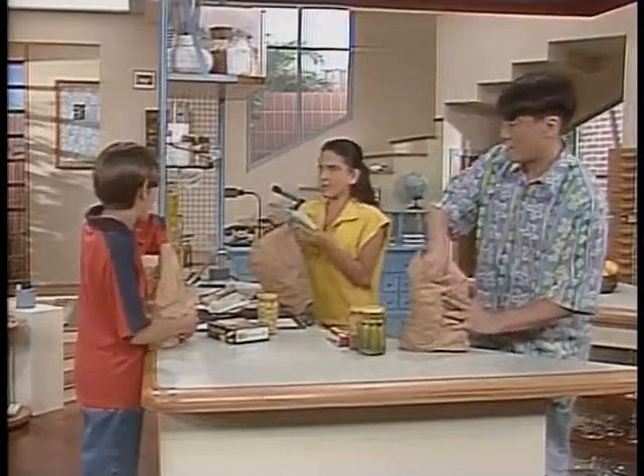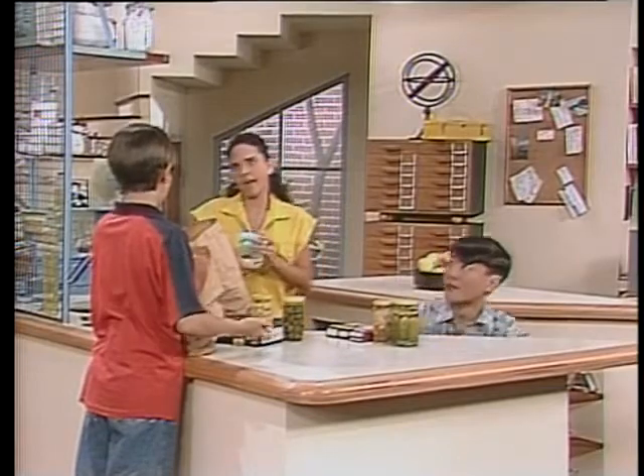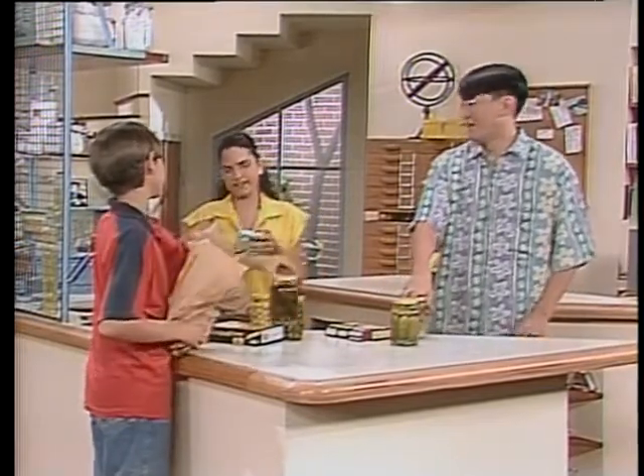Dá um pra mim também? Deixa eu ver a data de validade... A senhorita já fez isso no supermercado? É, não custa nada olhar outra vez, né?